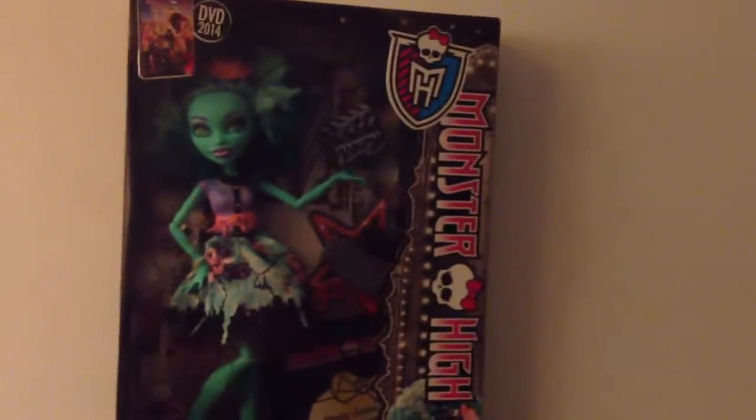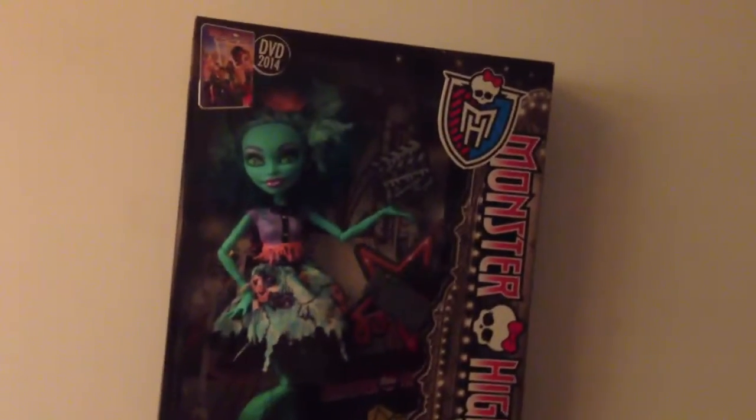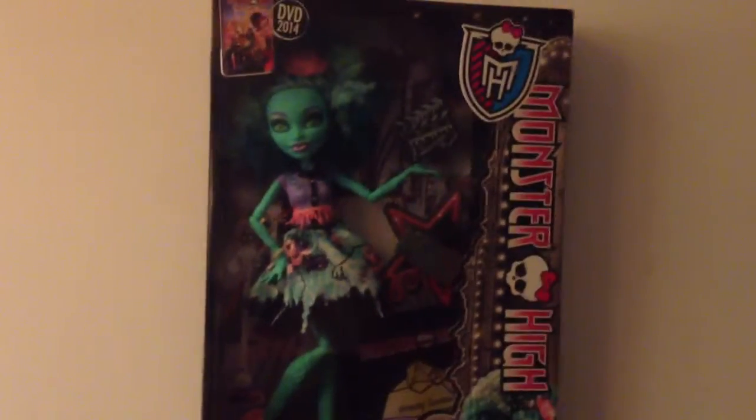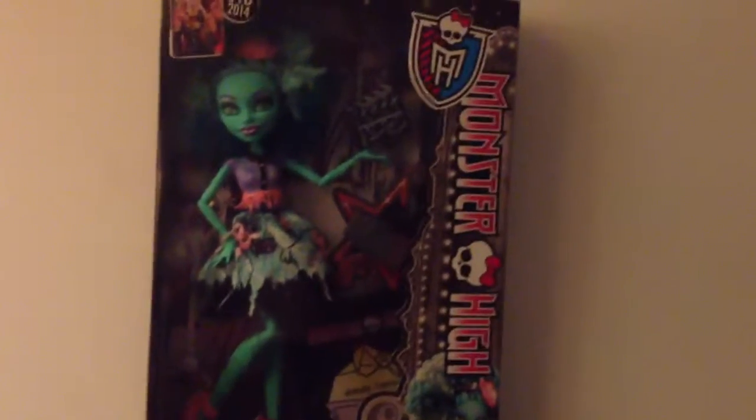They had a lot of her, but it's really hard picking up Honey Swamp because her hair is so hard to find a good one. So this was the best hair I could find on a Honey Swamp. So I'm going to open her and then I'll review her.